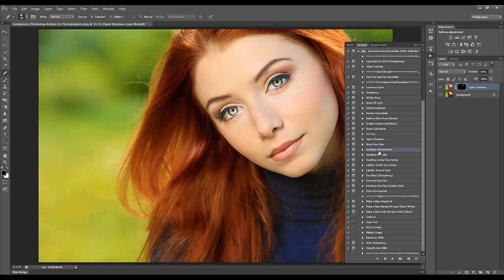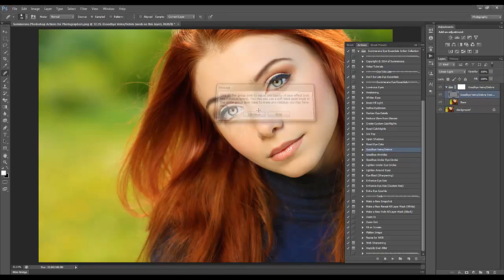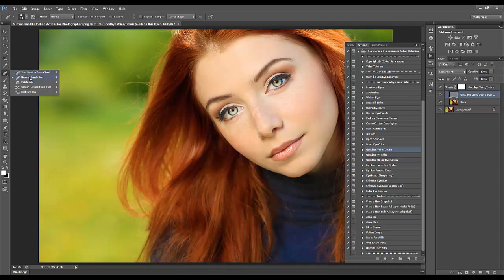Now I'm going to go to Goodbye Veins and Debris — press play. Just press Enter on your keyboard to make the messages go by faster once you get used to them. For this one you have the option to work on this layer only, so you'll be working on the gray layer. Make sure your healing brush is selected — it should already select it for you — and make sure it's set to Current Layer so it's only working on this layer.